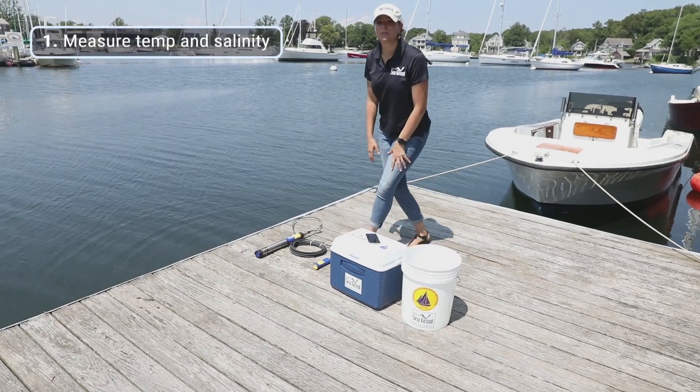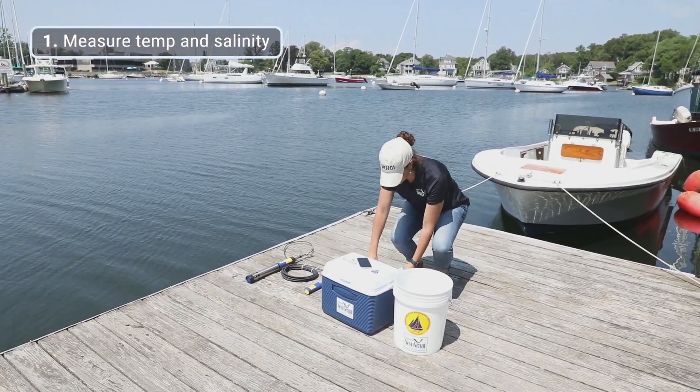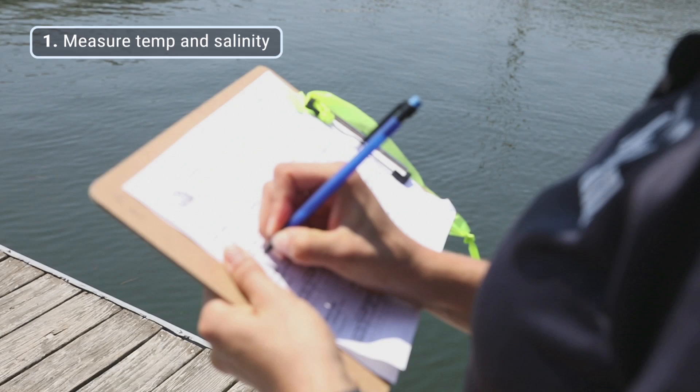It's really important to make sure we know the time that we collected that measurement, so I'm going to write that down on our data sheet.